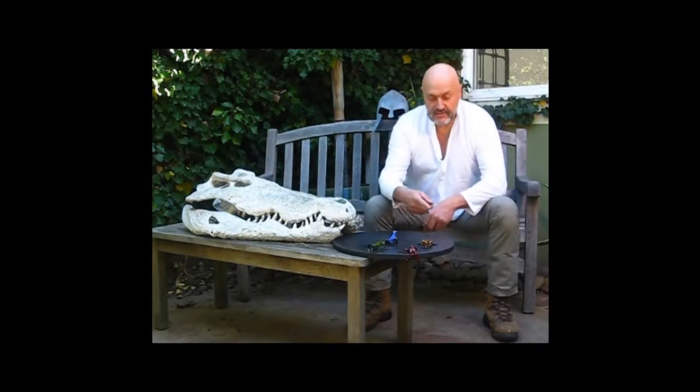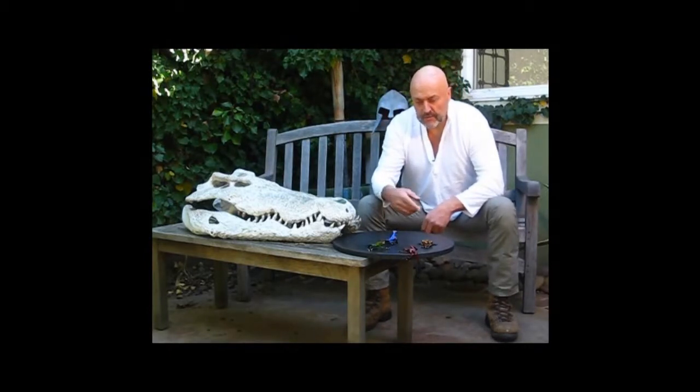Hello everybody. We're here today to introduce another new piece. This one is one of the Gem Series. As you can see, we've got a few out here. Cupid's sold out now, and a few of these others.